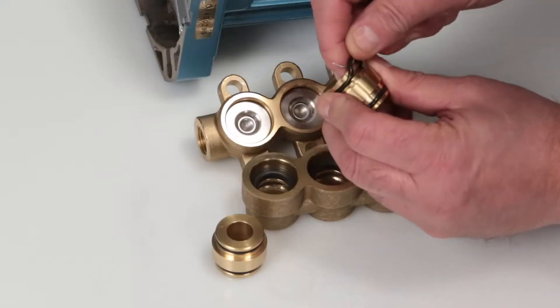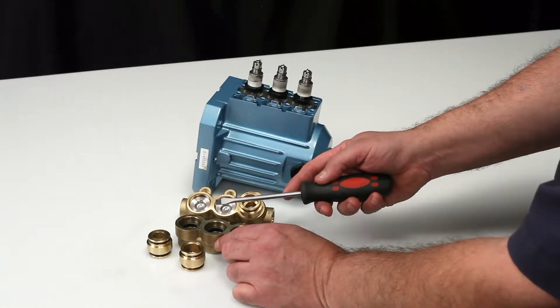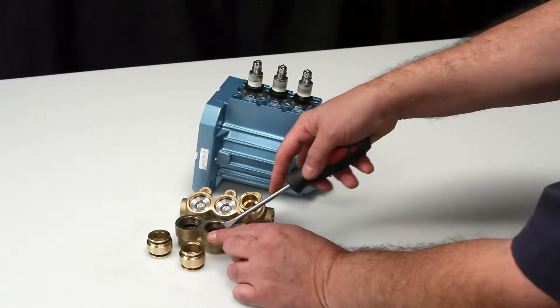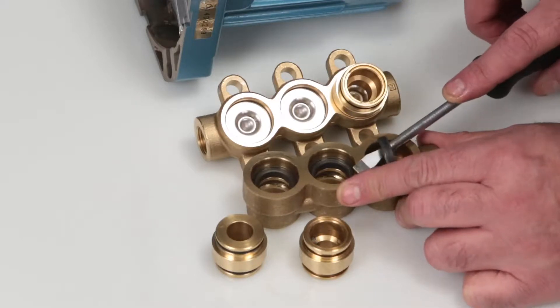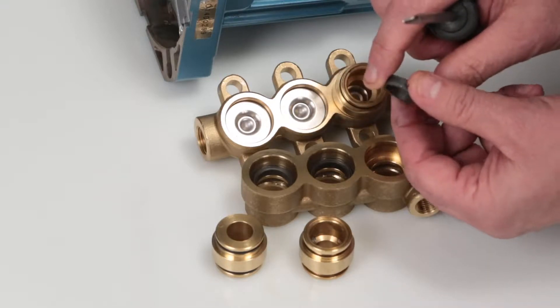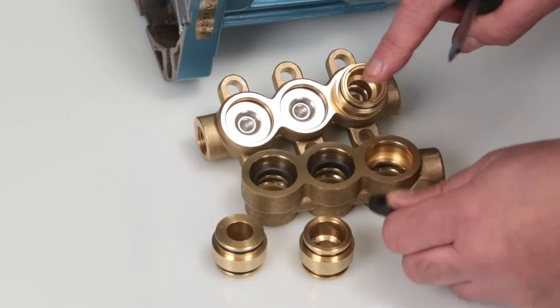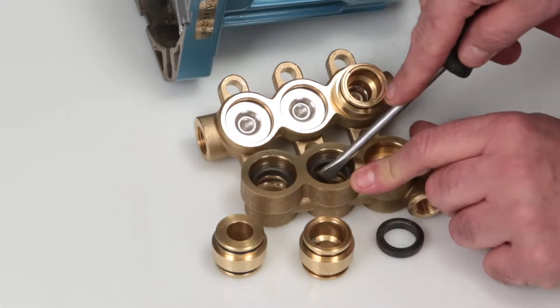These O-rings are found in the seal kit. To remove the high pressure seal, use a flat tip screwdriver and place in the small notch located under the high pressure seal and pry away from the manifold. Inspect the inside and outside diameter of the high pressure seals for wear or any other signs of damage.